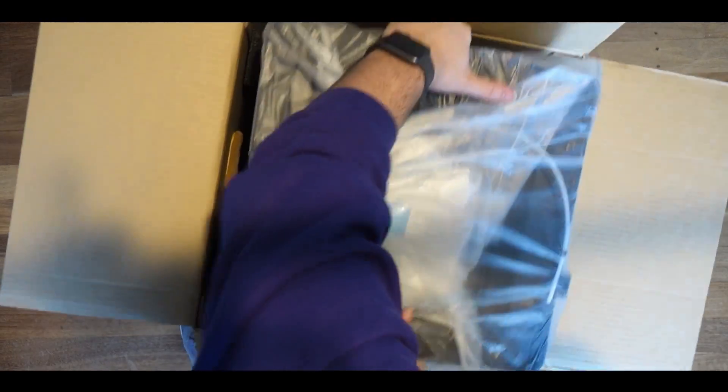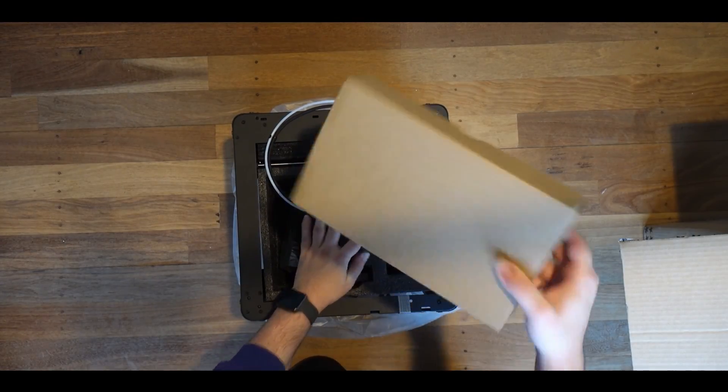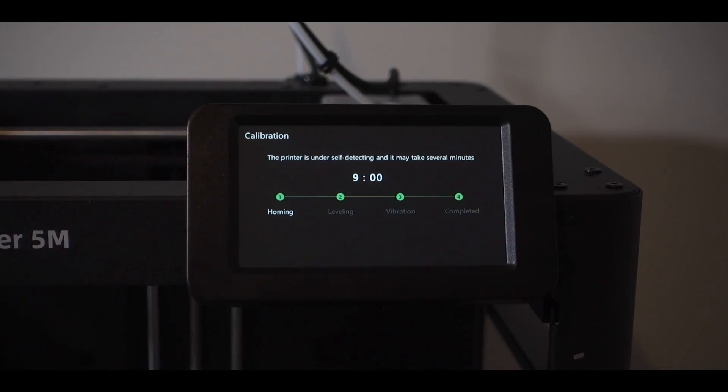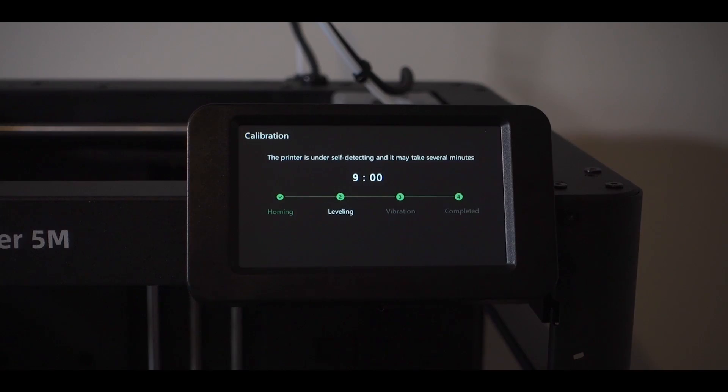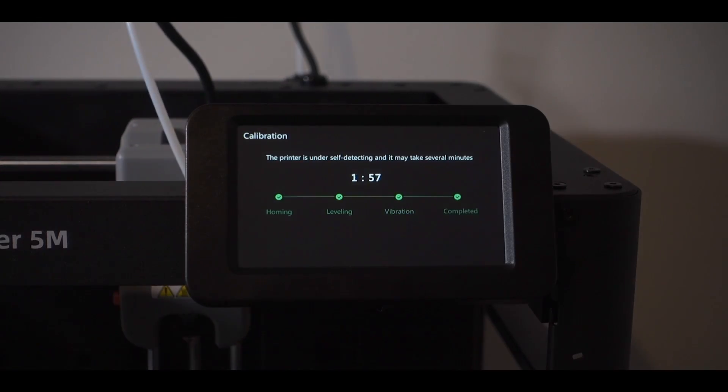Unboxing this machine was very simple. All you had to do is take the printer out of the box, remove the accessories and foam inside, then unlock the bed by removing a few screws. Once powered on, the printer will run you through an initial setup and calibration, including bed leveling, vibration compensation, and a test print.